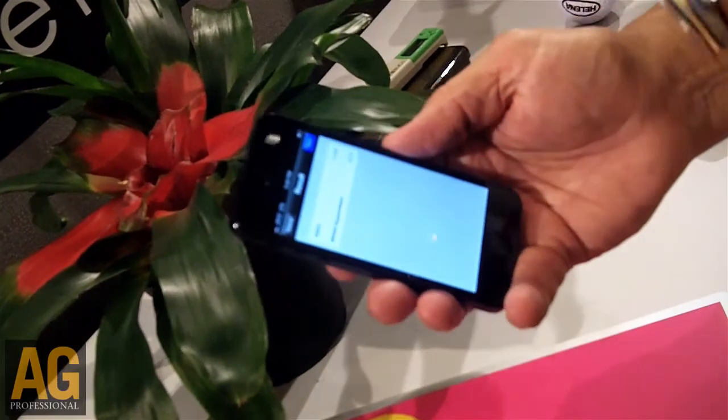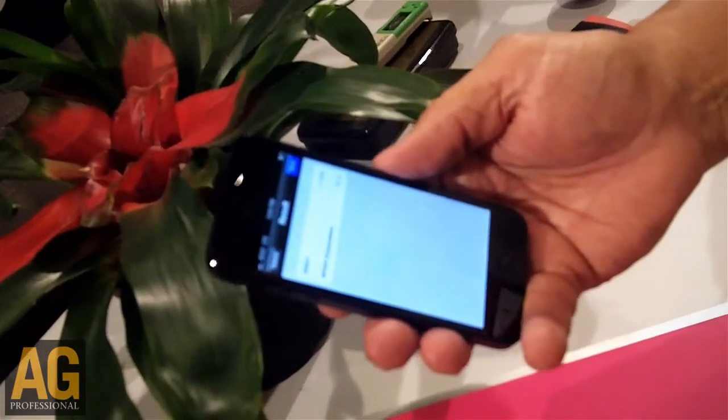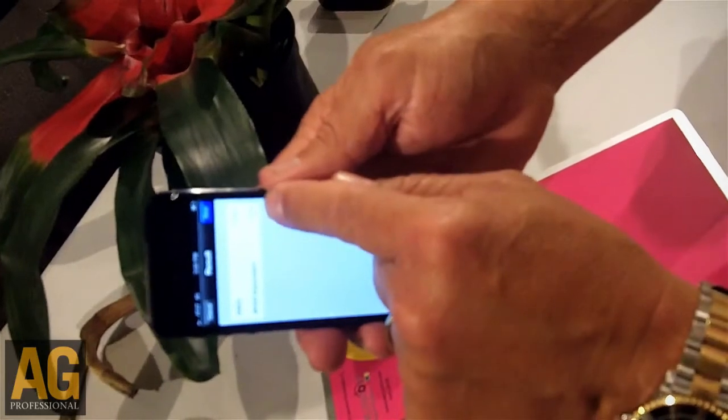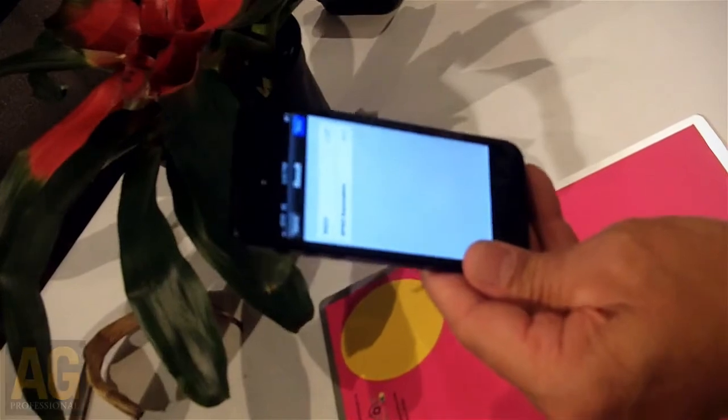And there it is. Data log, geo-referenced, dark green color index, as well as the SPAD equivalent. If I had more light, it would give me the recommended nitrogen. Thank you, Jim.